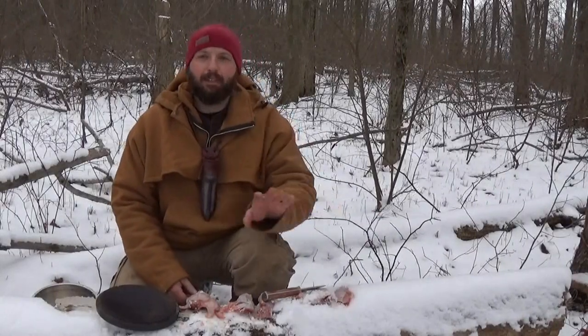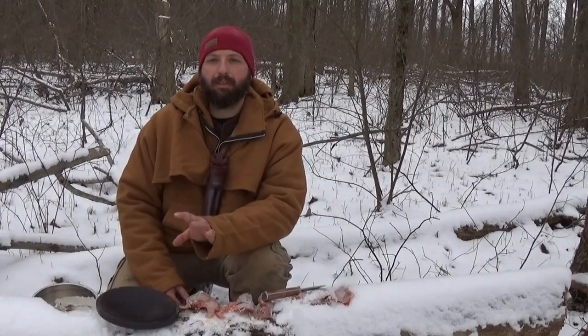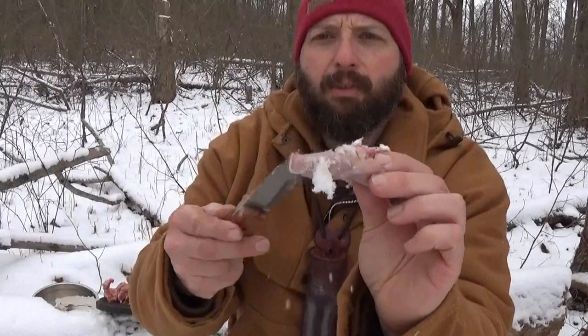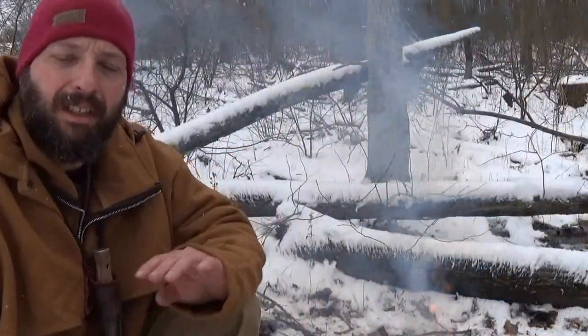Welcome back to Burning River Bushcraft. I got a squirrel a couple days ago and I'm going to be making a quick squirrel stew in the woods. Now that I got the squirrel quartered, I'm going to take it over to the Dutch oven that's warming up on the fire. I'm going to go ahead and brown all the squirrel meat. I've got a little bit of lard in the Dutch oven.